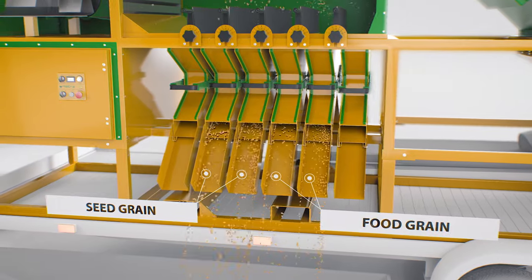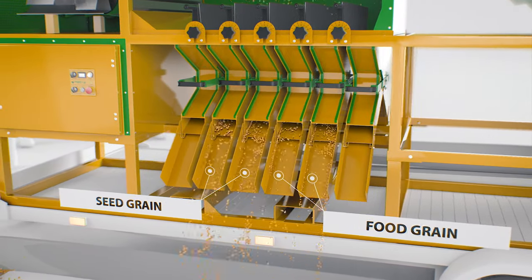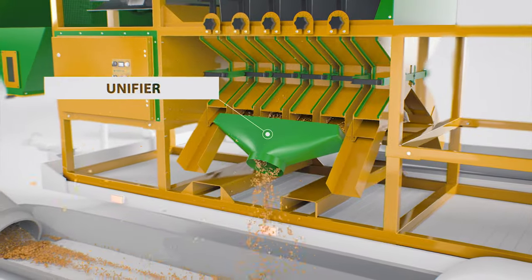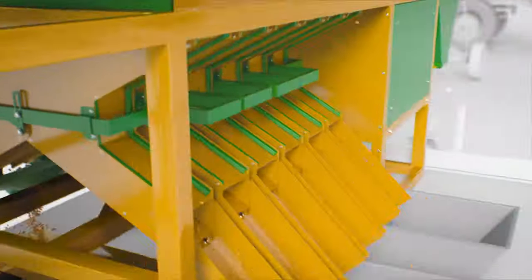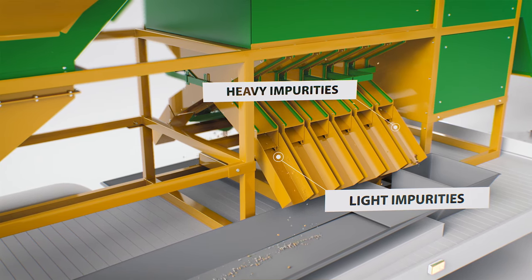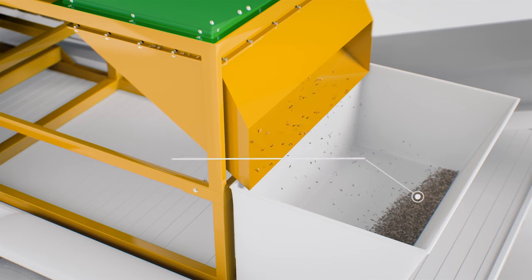The most viable seed enters the second and third chutes. The chute structure provides an option to install the unifiers. Heavy impurities are gathered in the first chute, while light impurities and dockage are collected in the last chute.